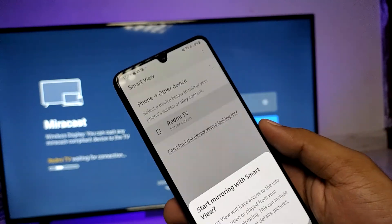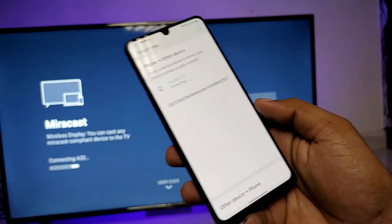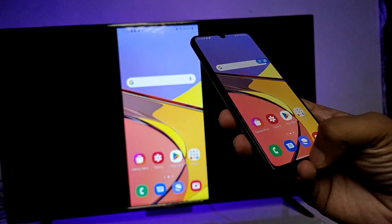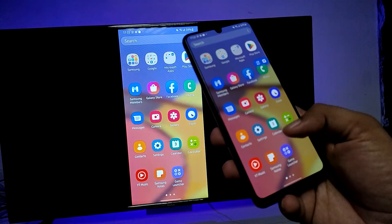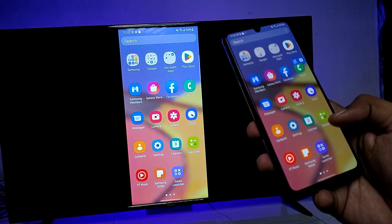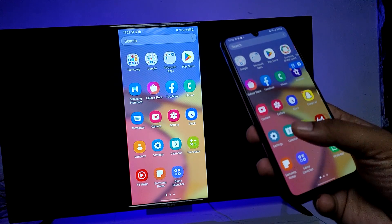You need to click on your TV and tap 'Start Now.' The phone is now connected — you can see your phone on the big screen. You can watch your photos, videos, or any other things on the big screen.